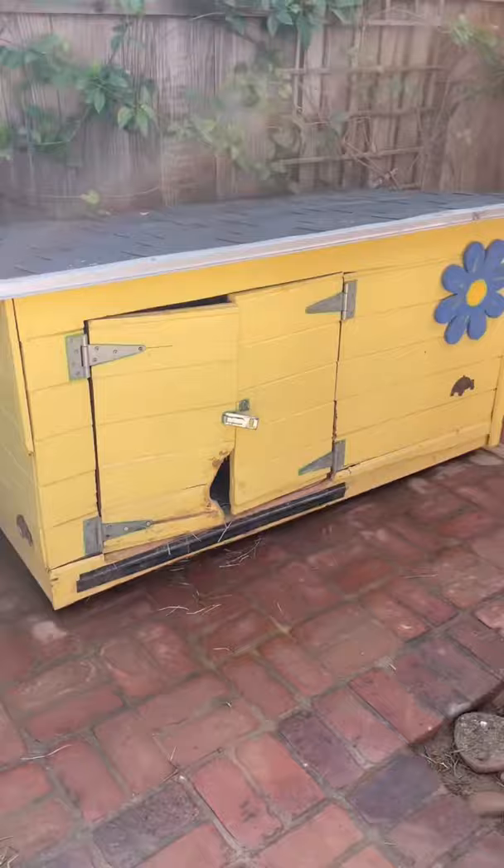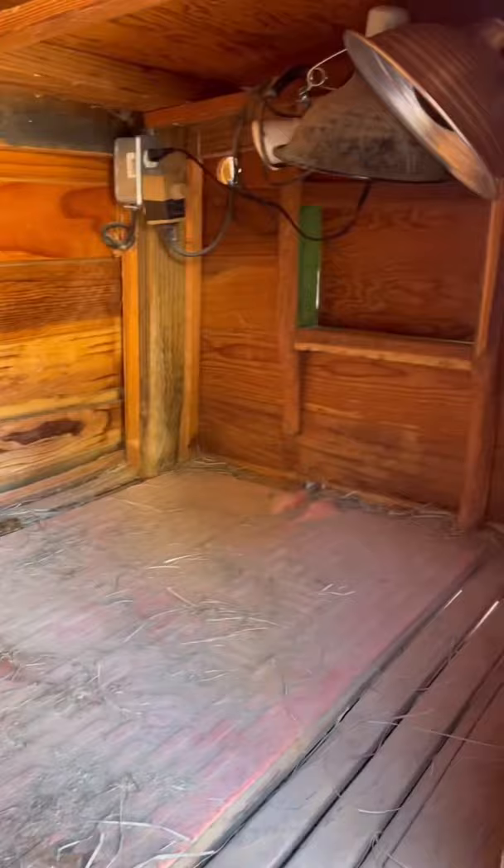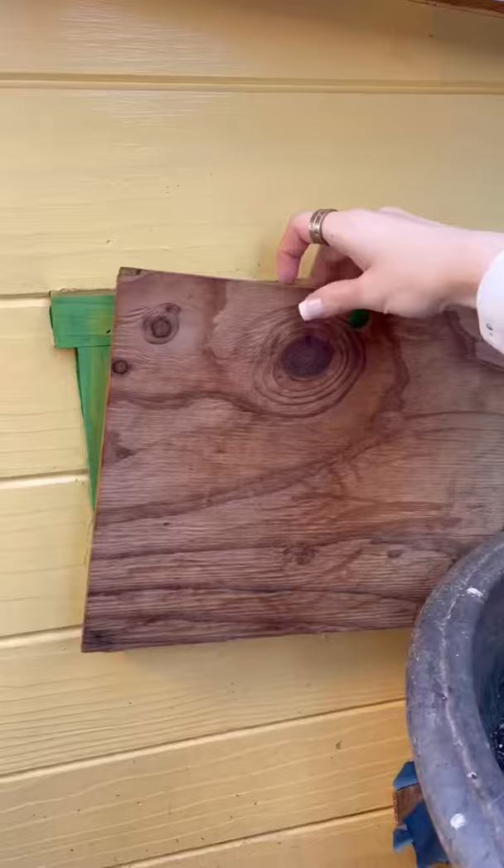My grandpa built it when Tiptoe was seven and had just moved outside. One corner of his house is filled with hay, and then we have a heating pad and different heating lights that we use when it gets cold. We open his windows during summer.